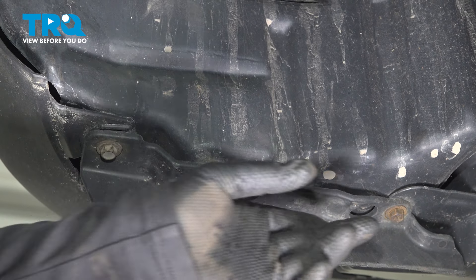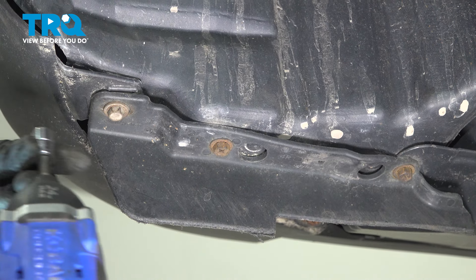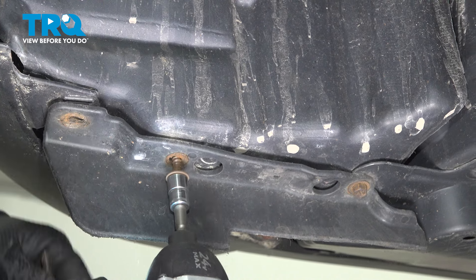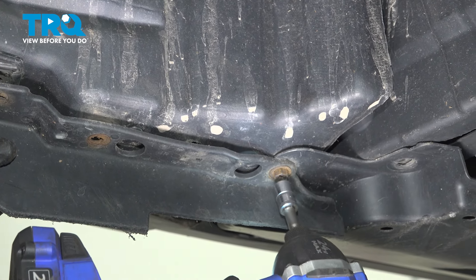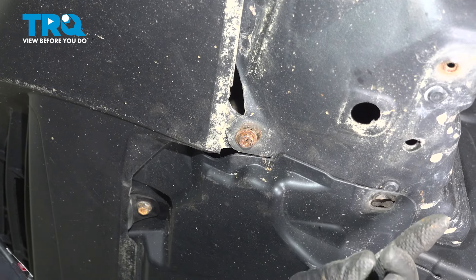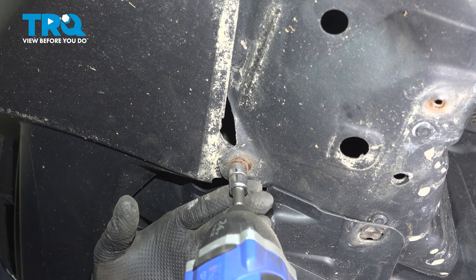There are three bolts right here holding this liner in, and that's a 10-millimeter socket or wrench. Let's back them out — it also attaches this wind deflector or front mud flap. Once those three are out, there's one more in the front, also a 10-millimeter socket.